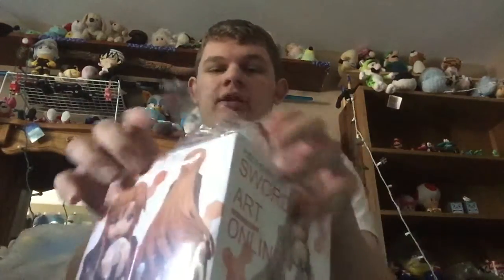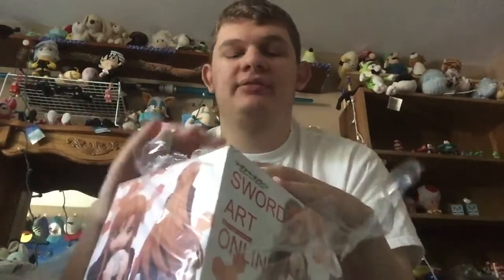Now, Asuna is the first female character in the Sword Art Online series, being Kirito's first love interest. Not this early on in the series, but she basically ends up becoming his — spoiler alert — his wife in the game. And yeah, they are very great friends. This is a great series, so if you have not seen Sword Art Online, go check it out.